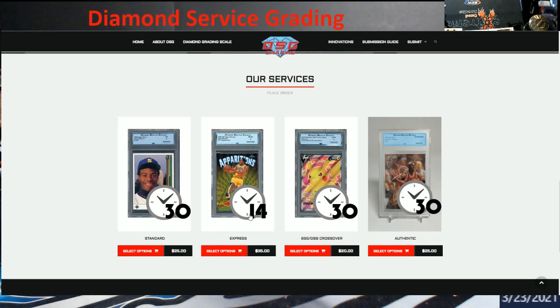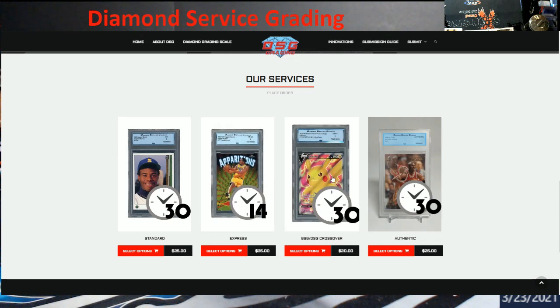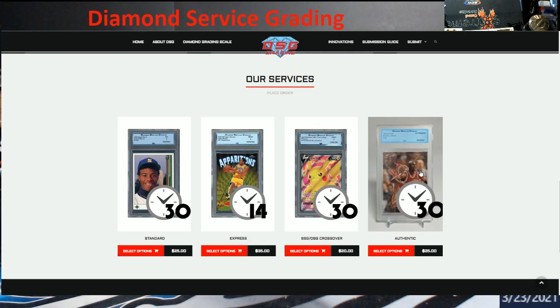Here are their prices: 30-day turnaround is $25, 14-day is $35. If you're going to do a crossover from their BSG to a DSG slab, it's $20. And then if you want to authenticate it, there you go. I'm not too sure if they're authenticating autographs — I think they're just authenticating that the card is real, almost like when you get a Jordan Rookie where stuff was so reproduced and reprinted. He's going to look at it and say yes, this card is authentic.